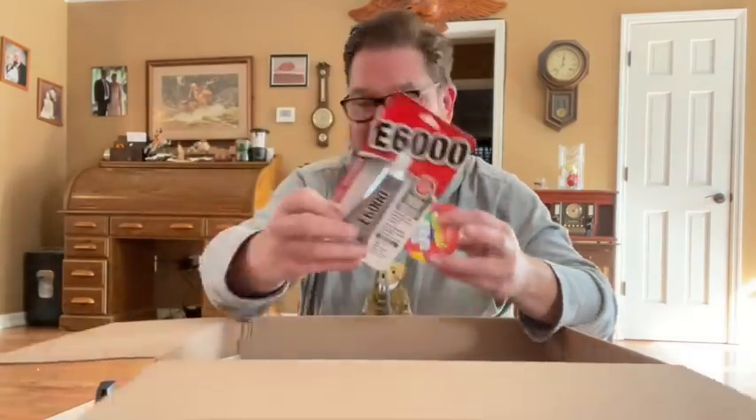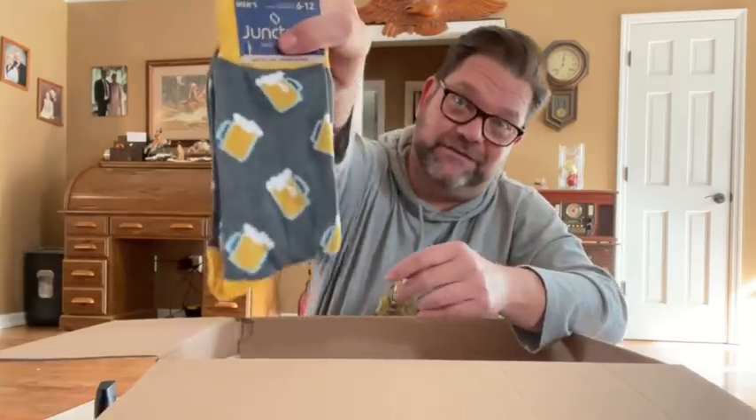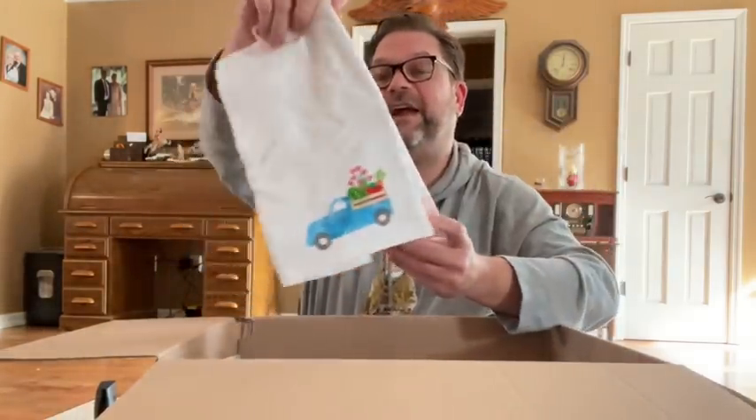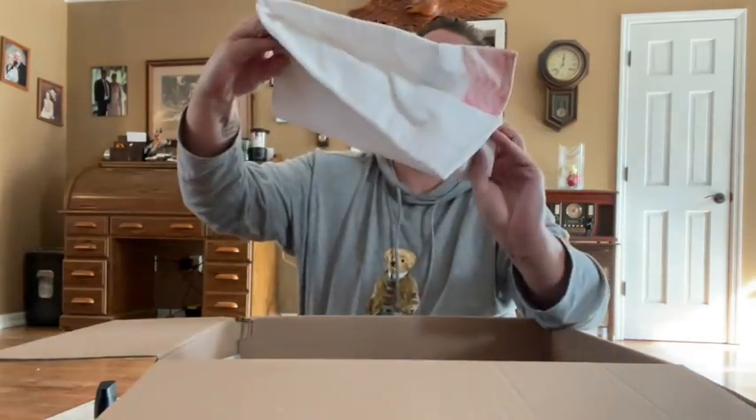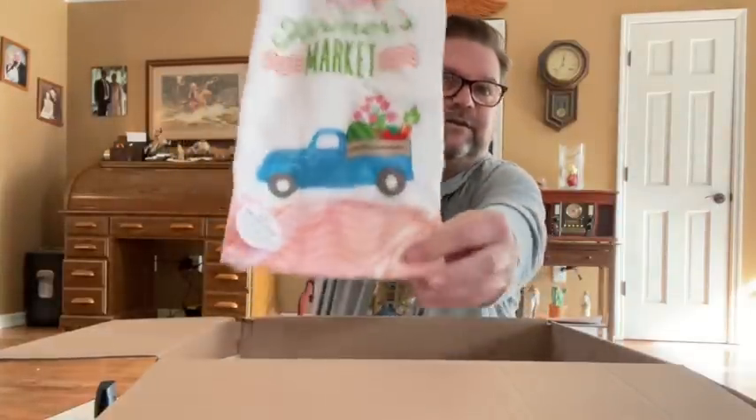Let's see. Some peanut butter. E6000 — love this stuff. Look at those fun socks — beer socks! Dish towels. Farmer's Market — that's really cute. Where'd you get that one? Maybe Ross. How cute is that? Super, super cute.